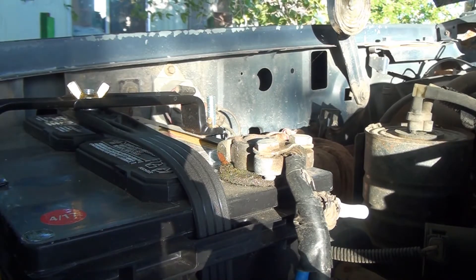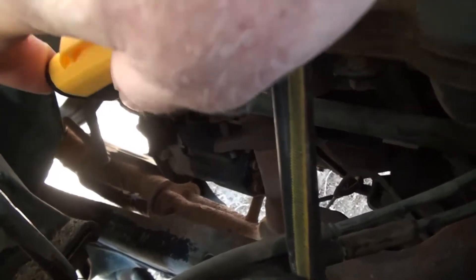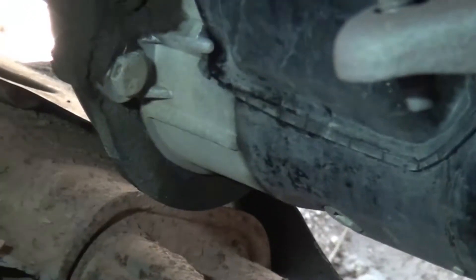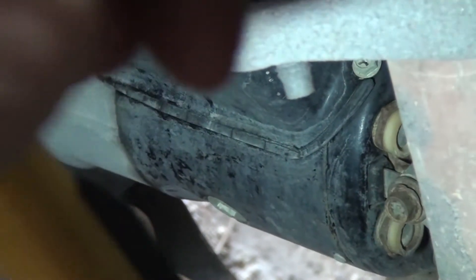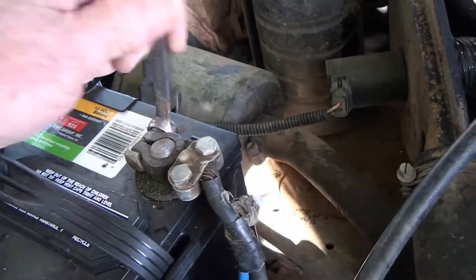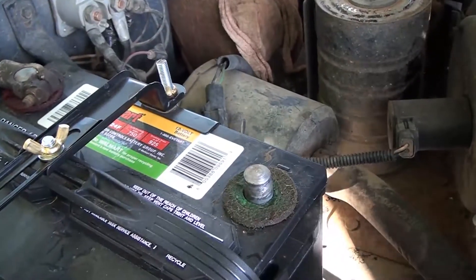I'm getting nothing. So now I suspect the starter. Using my cob light, I'll put a little light on it and show you where the starter is. There's a better picture of the starter. Before I attempt to remove the starter, I want to take the negative battery cable off — this will take the battery out of the start equation. Time to go underneath.